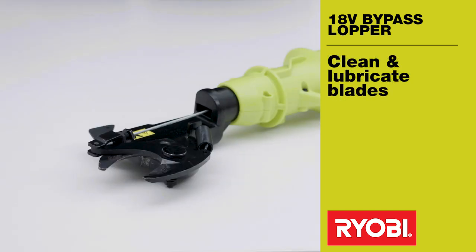To help prevent the blades from jamming, it's important to keep them clean and well lubricated. We recommend a light spray with household cooking oil or plant friendly industrial oil lubricant.